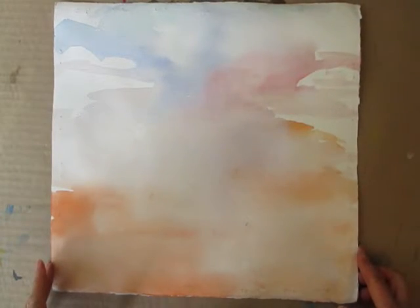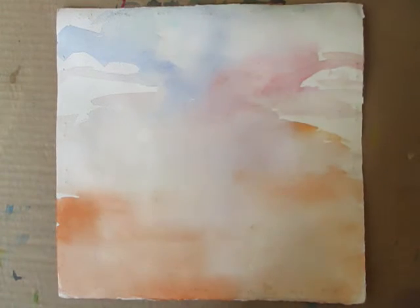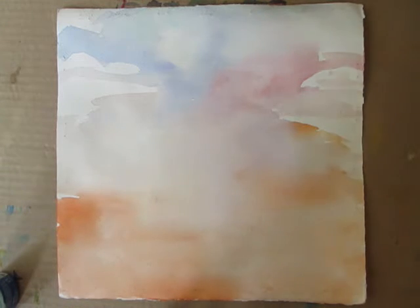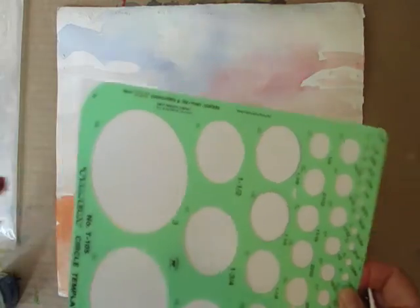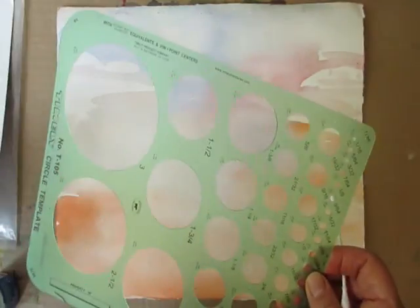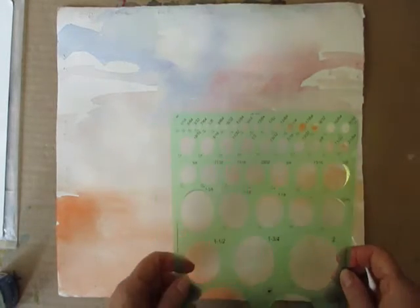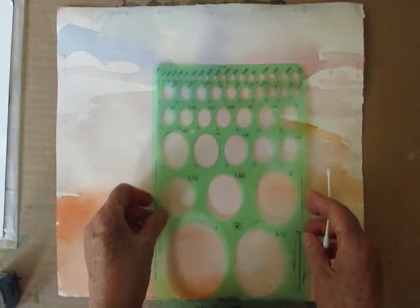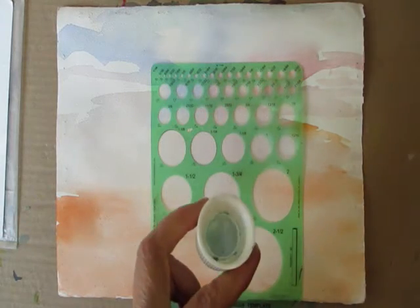Okay, I'm back now. The next thing I'm going to do with this painting is put the masking fluid down for the sun. Instead of drawing it, I don't want any graphite lines there, so I'm going to use a template to put my masking fluid down with a Q-tip.